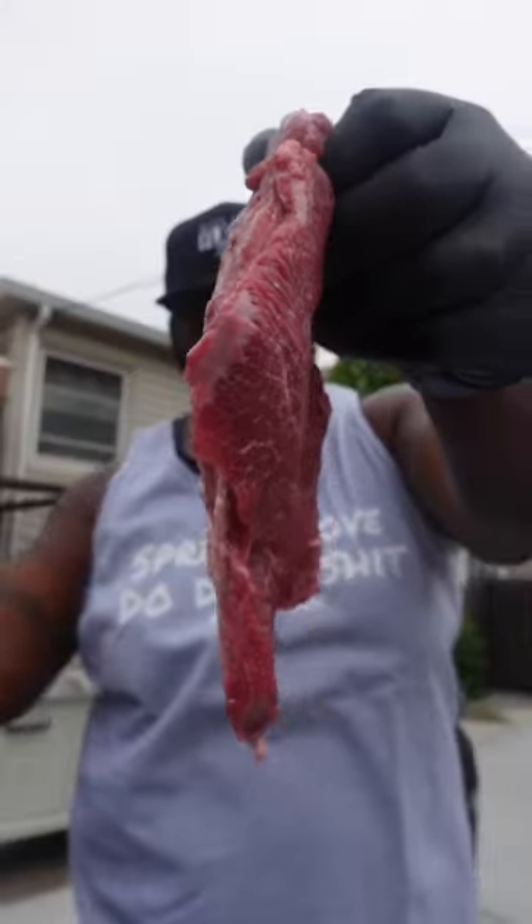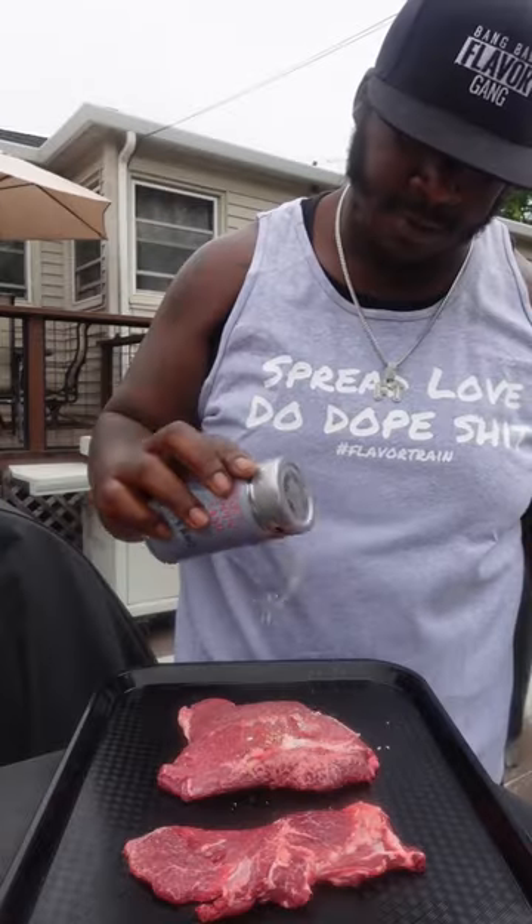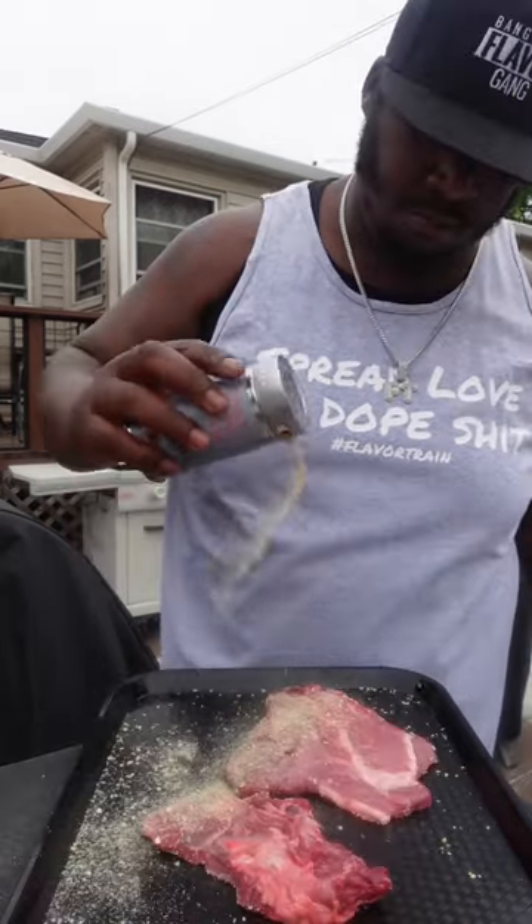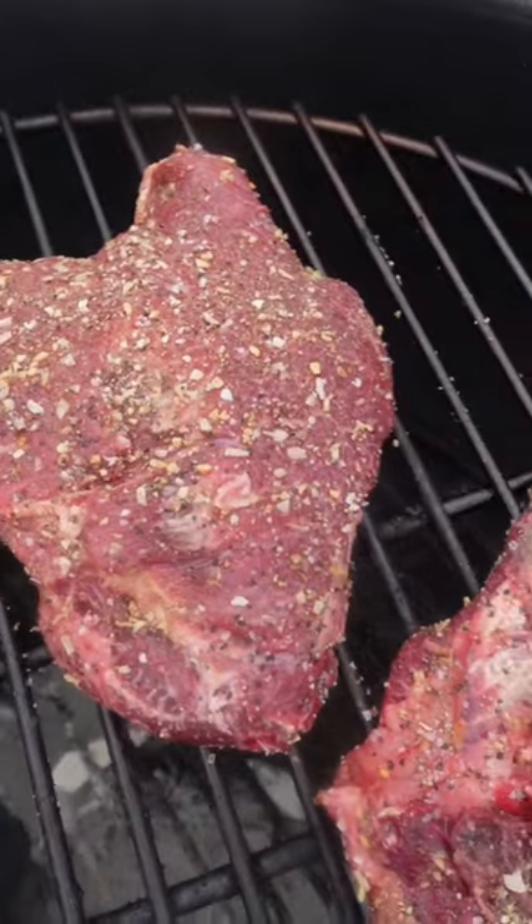Let's smoke some beef cheeks. Gonna start off by popping our pinky, pouring up some umami. Make sure your meat's properly seasoned so it's all good eating.